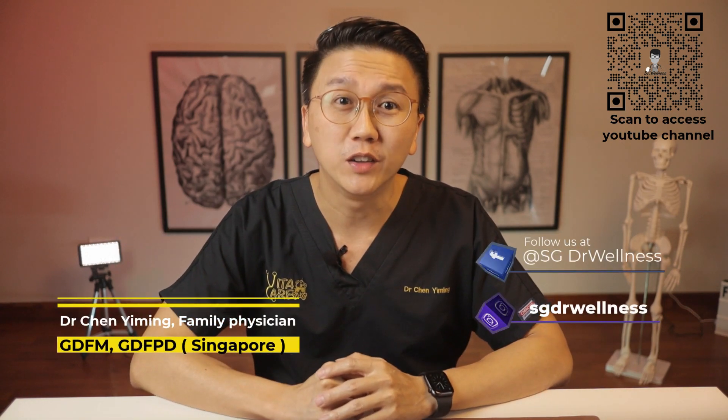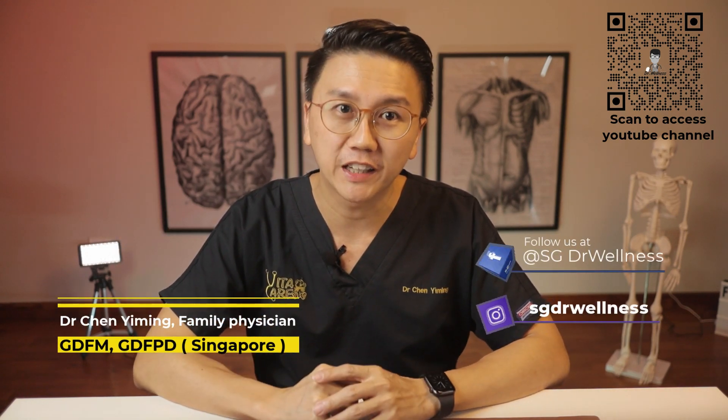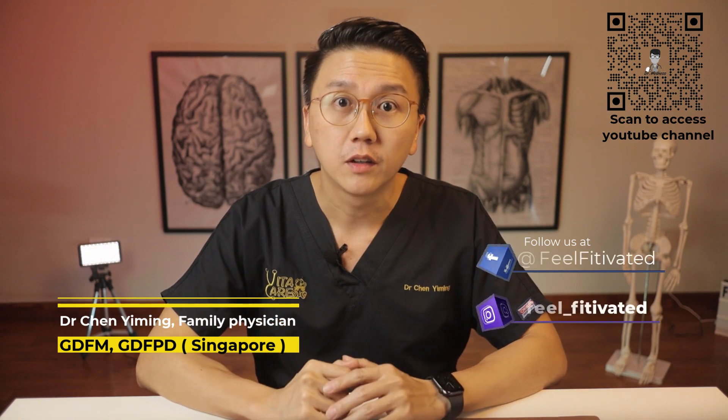Hey guys, welcome back to SG Doctor Wellness. My name is Dr. Chen Yiming. If you're new to my channel, click on the subscribe button now.